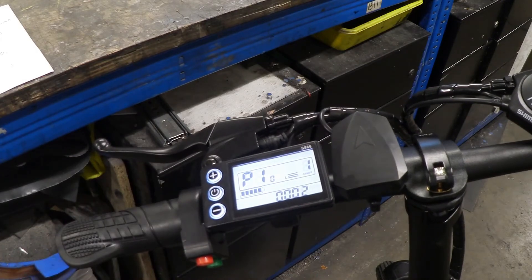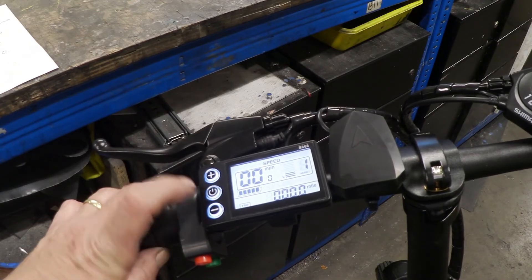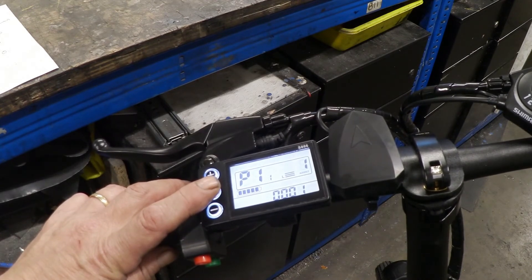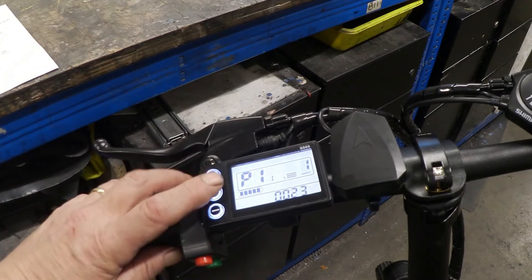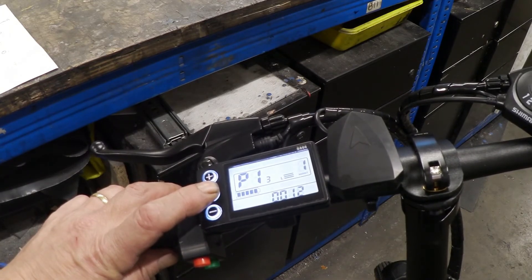P10 is the drive mode: zero is no assist, one is electric only, and two is both — I've got it on two, so it can be pedal-only or electric. P11 is the assist delay — the time you need to pedal before the motor kicks in; at 1 it's the lowest delay, at 24 the highest. P12 is the acceleration strength — zero is lowest, five is highest; I've set mine to the highest.